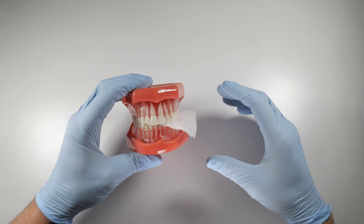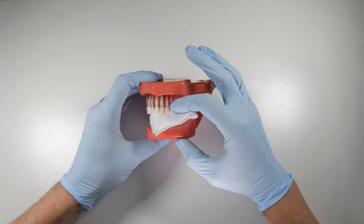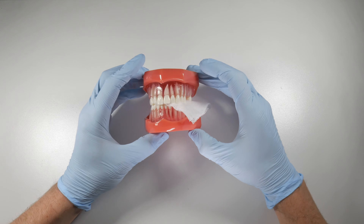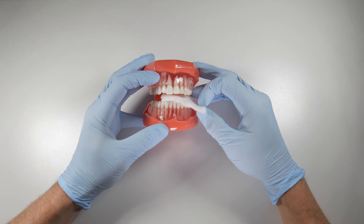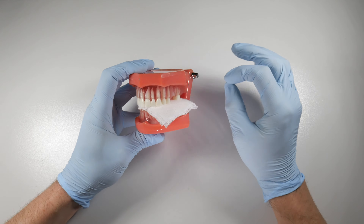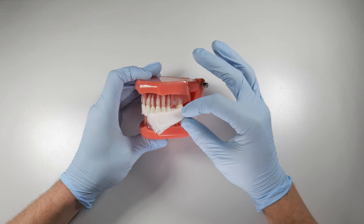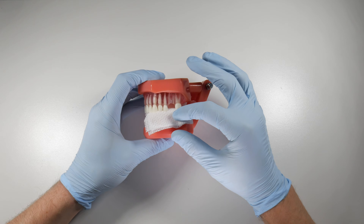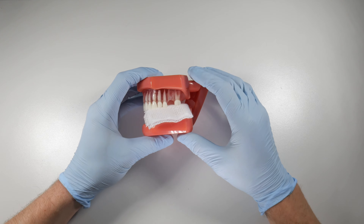He opens his mouth and what I see is a giant liver clot sitting on top of the gauze. What the patient was doing was biting on the gauze just as he was directed — he was told to bite on the gauze, but he wasn't shown how to bite on it or where to position it, just to bite on it. The blood was just pooling on top; there was absolutely no pressure over the extraction site.